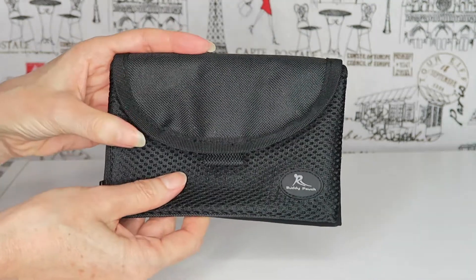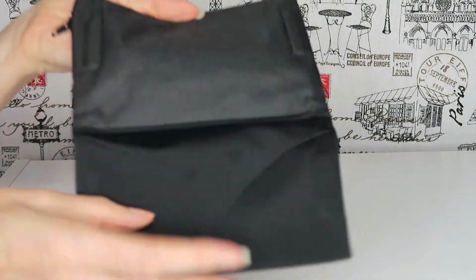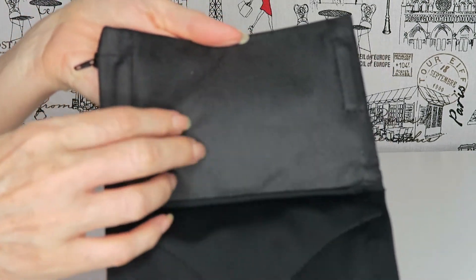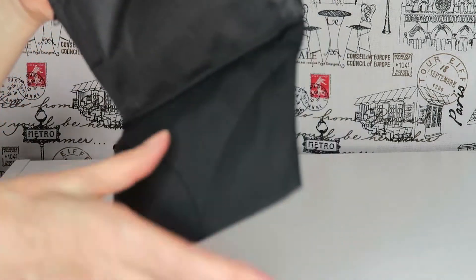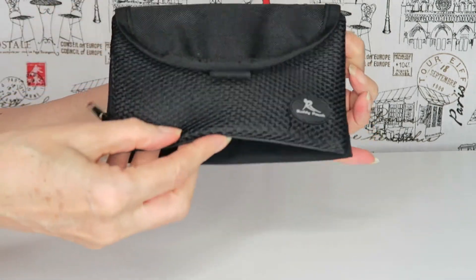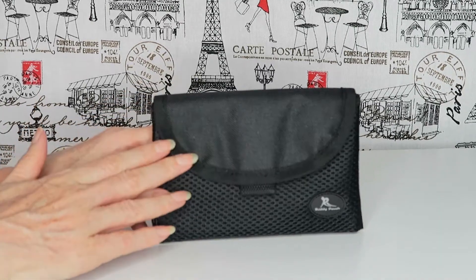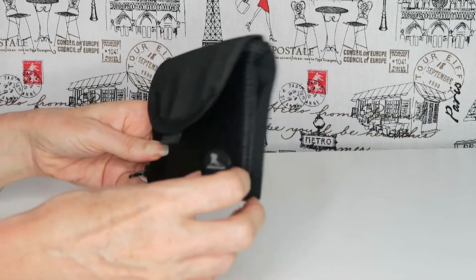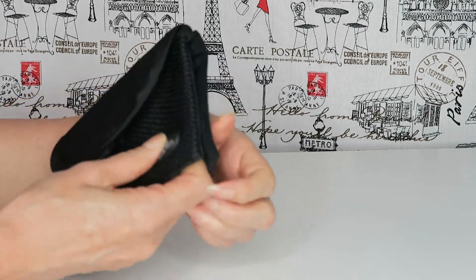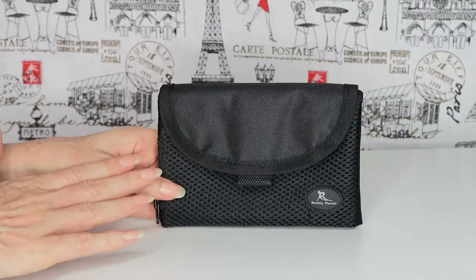I just think the concept is so easy but clever. On the outside is a durable nylon, so the soft material is definitely the side against your skin and it just clasps over. The website does state that the magnets in the closure won't affect credit cards or your phone.